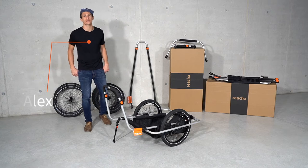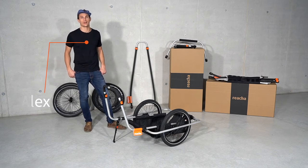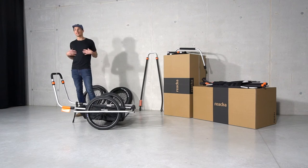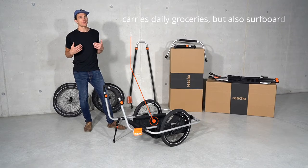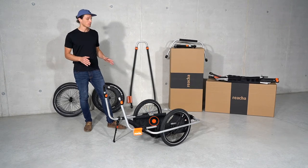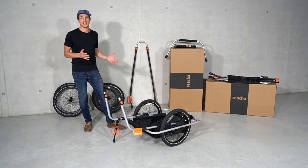Hi there. In this video I want to show you our latest addition to our lineup, the Reacher City. And for me personally, it's perfect. I'm a short boarder, I only have short boards, this is my model. And it's also great in the city, as the name says.